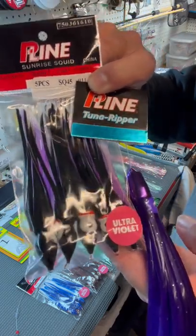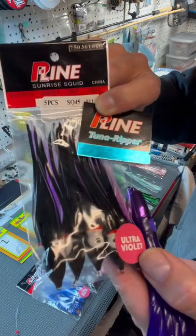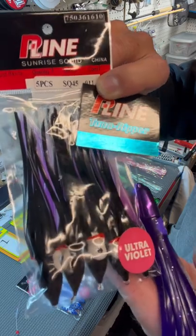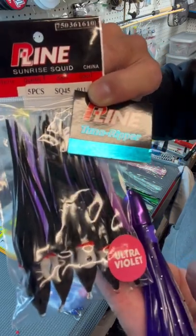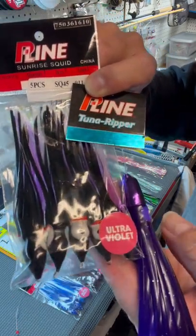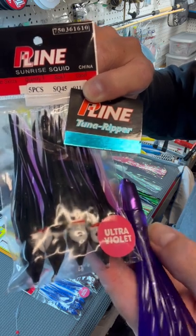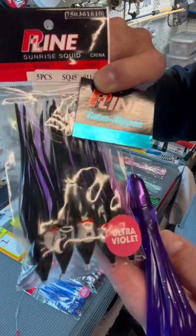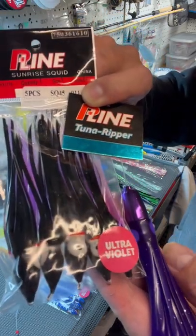If you're searching out bait for a marlin tournament, running a daisy chain with the branch lines and running small side-wash hooks to your squid works really well. But if you're chasing albacore and skipjack, I'd run a single or double hook — 7060 on the single hook — to my tuna ripper.